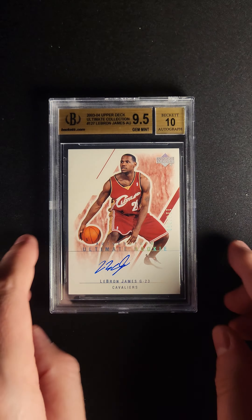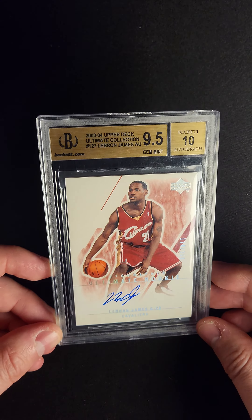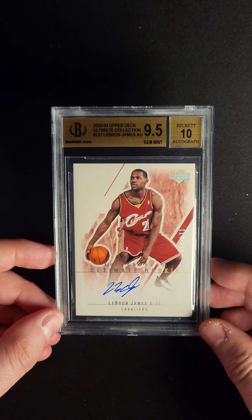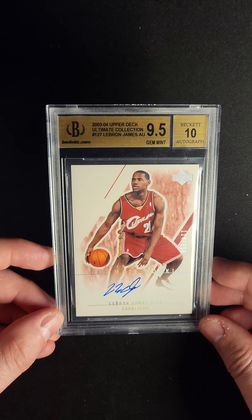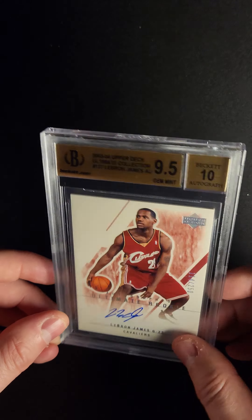Only second to the exquisite RPA, the 2003 Ultimate Collection is a phenomenal LeBron James Rookie card, both because of its rarity and because of its autograph and its design.